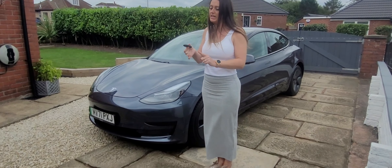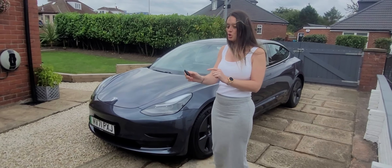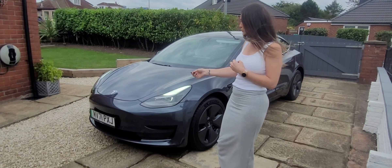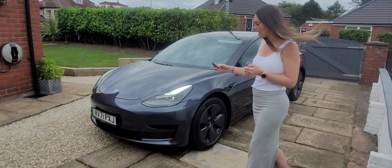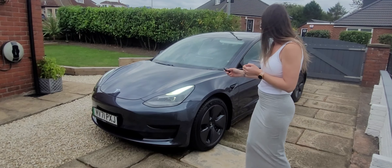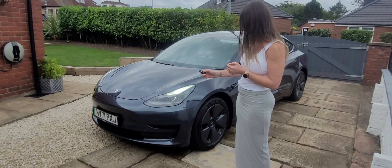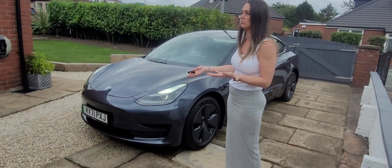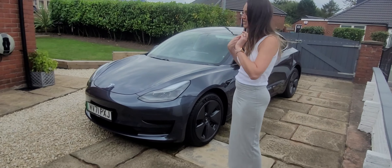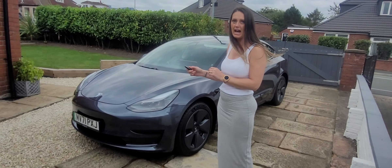Right, now it's set up we'll see if the functions work. We'll start with unlocking and locking. I think it's twice to unlock - there we go, so that's unlocked, mirrors are all folding out. Two taps again to lock - it didn't lock. We'll try holding it... trial and error. Right, so it's two taps to unlock and one tap to lock.